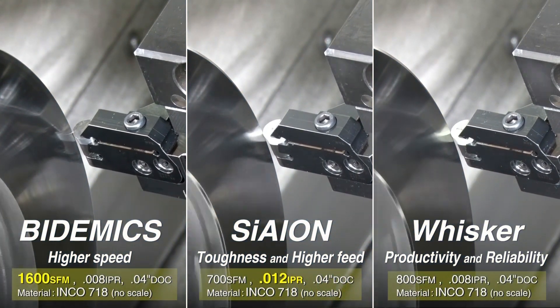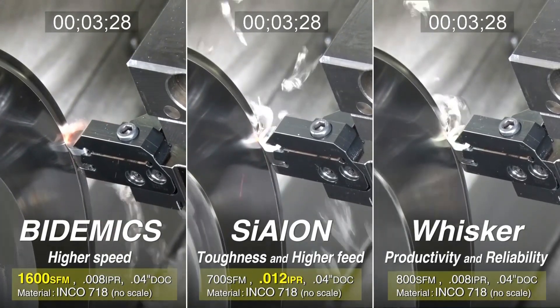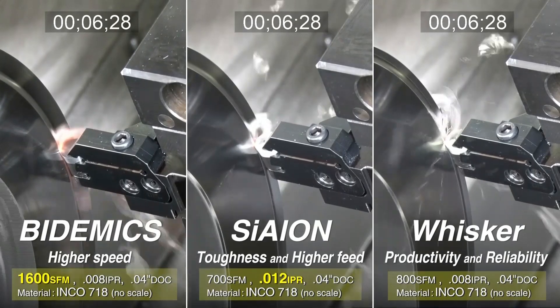This video sequence shows a face turning operation on Inconel 718 and compares machining with JX3, SX3, and WA1.